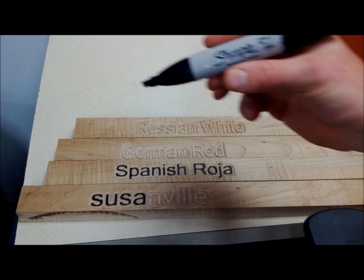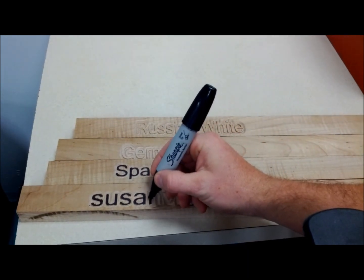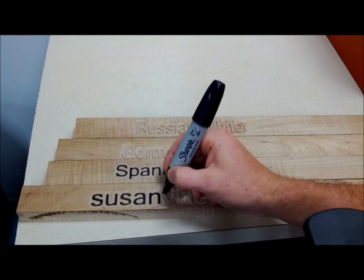So all you need is a Sharpie — I'll use one with a bigger tip. It's kind of a fun project; you can get the kids involved. All you have to do is really just trace the top of the letter or shade it in. And that's it — just keep going.